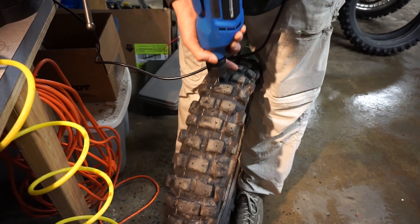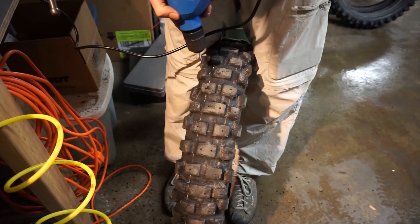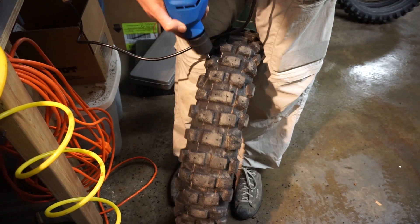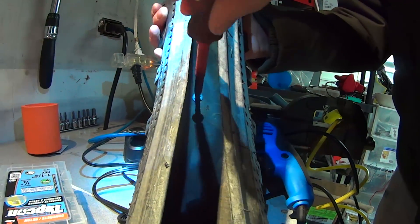The first step is to drill holes through the knobs in your tire. On the wider ones you can actually drill two holes through so you get two spikes sticking out. The next step is to screw the concrete screws through the pre-drilled holes from the inside of the tire to the outside. If using a drill is a bit cumbersome for you, you can also start them manually and then finish them off with the drill.